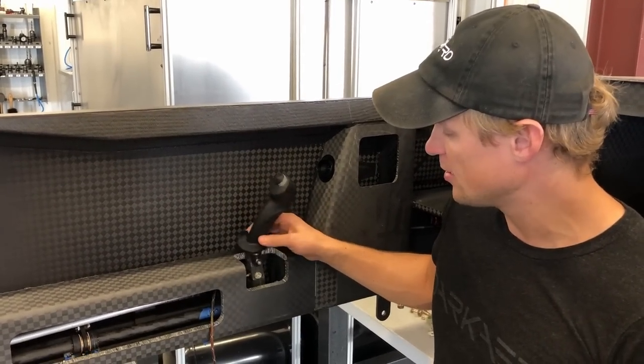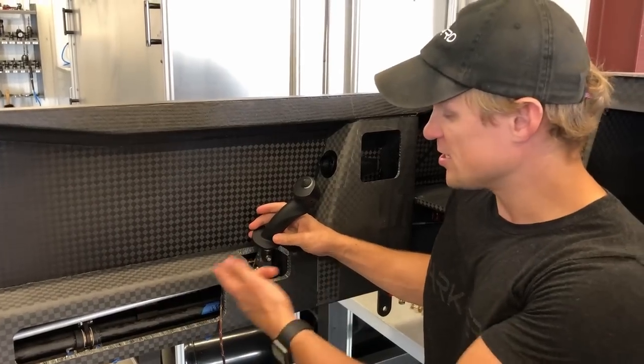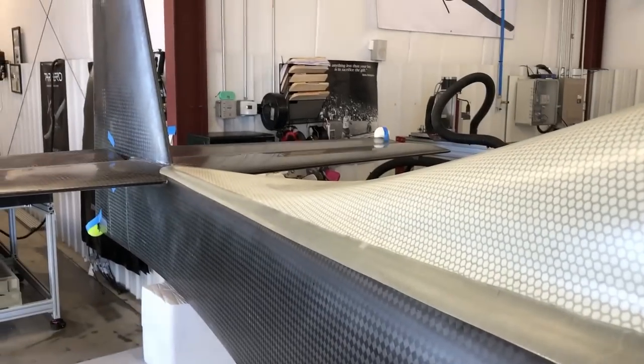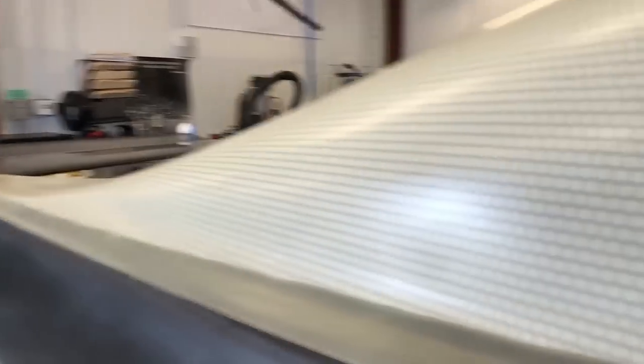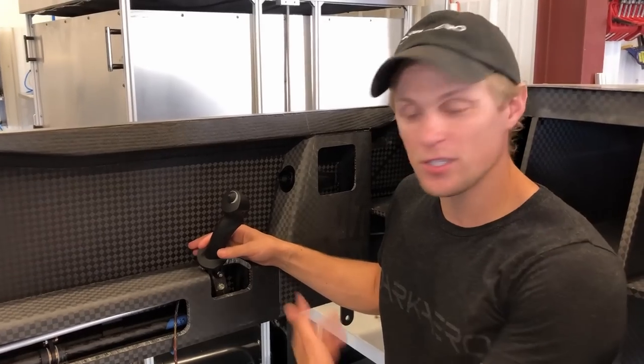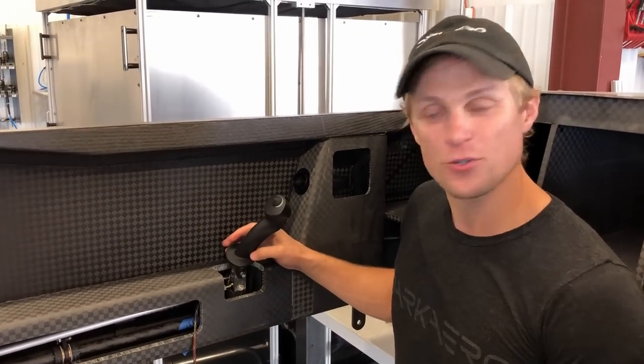You can see the motion of it. I don't have the ailerons hooked up right now, but you can see the pitch control with the elevator, so I'll move those. You can get kind of the idea of the stick motion and the range of motion of this piece of the control system.